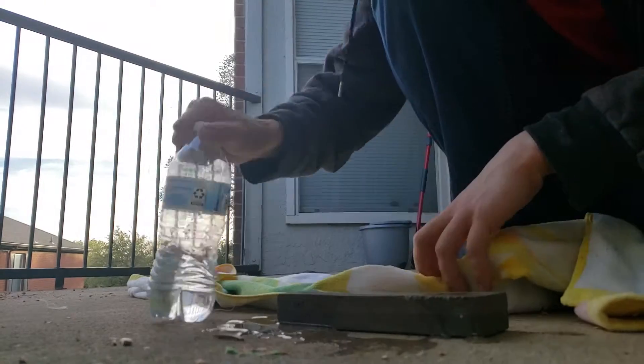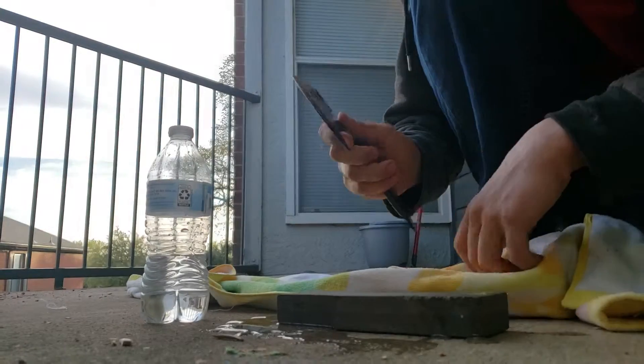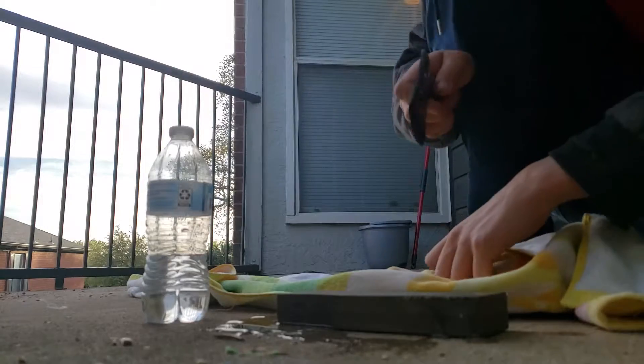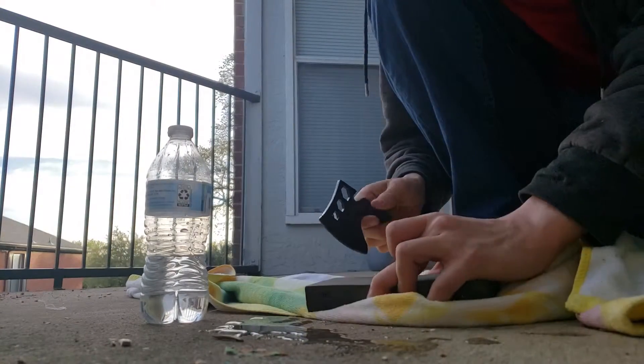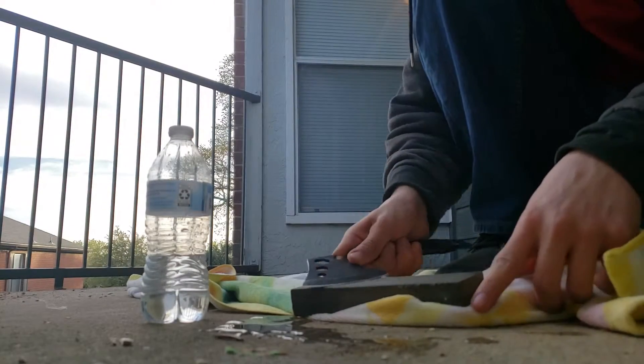Okay so you got that done. Now what you want to do, you want to let it soak up. I think that's what it's doing. And then you get this — you just want to drag it along, get it at whatever degree angle.